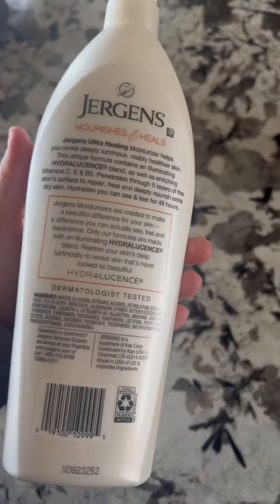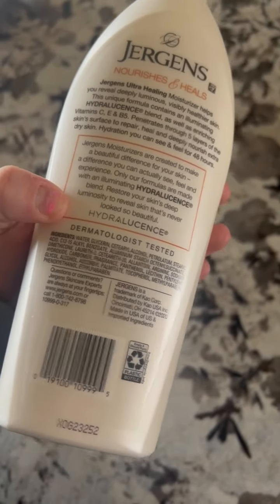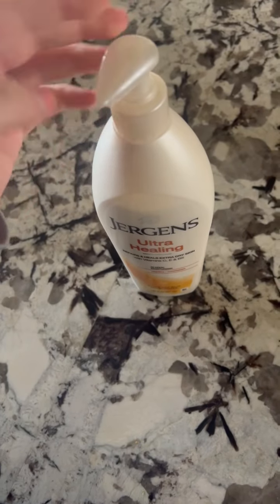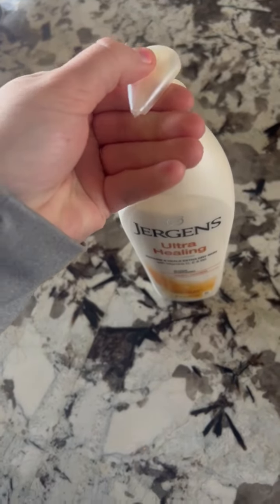So I'm always looking for one that's just natural and nice. It has the ingredients right here, straightforward on the bottom, which is nice too. Dermatologist tested. It is a pretty good size — this one is 21 fluid ounces. It has a pump, which I really like too, because some bottles just pour too much out, so with the pump you can control it.